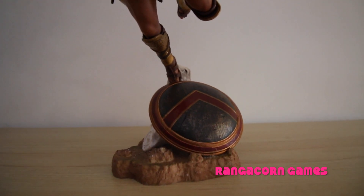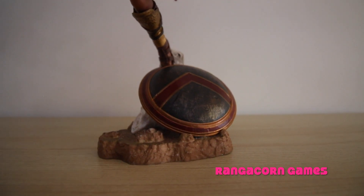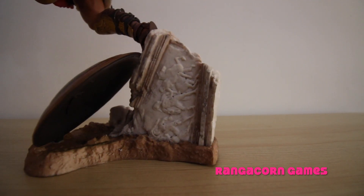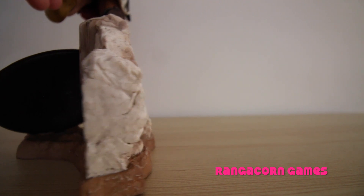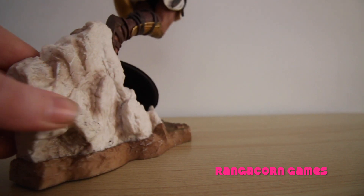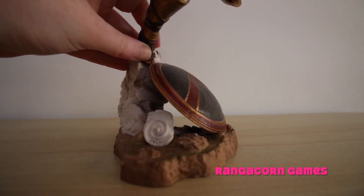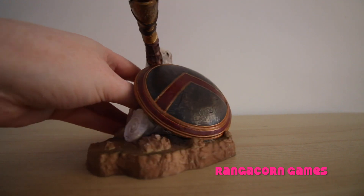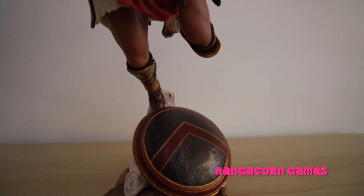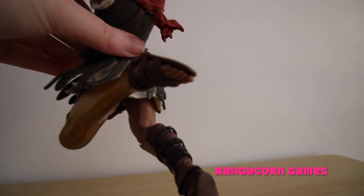Down the bottom here, we have a shield. And if we spin him round, we can see that he is leaping off a rock. A lot of detail has gone into the base — the rock actually looks and feels pretty lifelike. Going up a bit further, we have the details of his legs and the sandals that they would have worn back in those days.